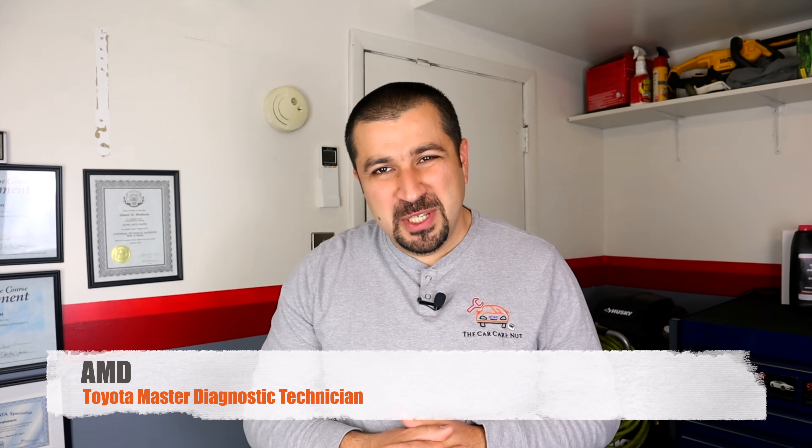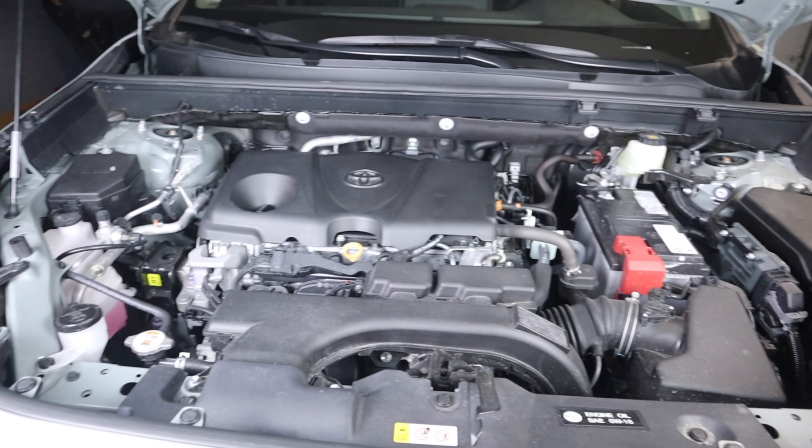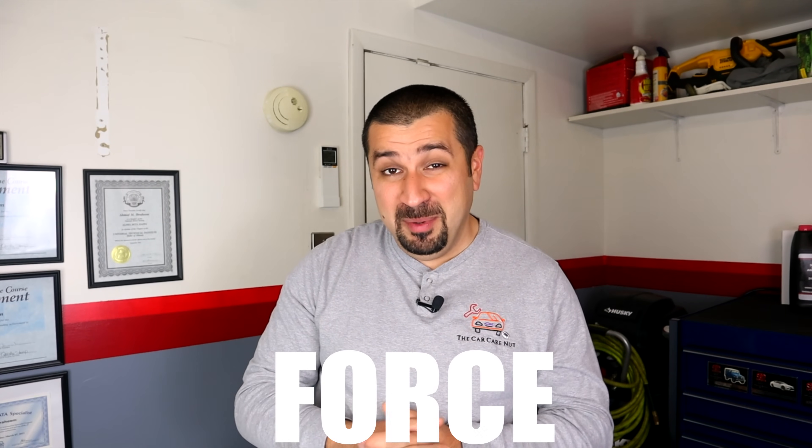Hello and welcome to the Car Care Nut channel. In today's video I'm going to show you a complete engine assembly of the A25A 2.5-liter new Toyota engine, also called the Dynamic Force engine. Today's video is going to be a little bit of a different format — I could not film at the dealership where I work, so I had to take pictures. It's going to be pictures of a complete assembly with narrative, and I'm going to walk you through everything involved.